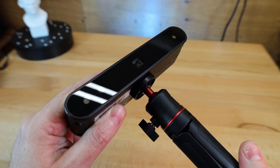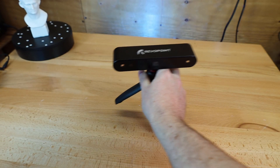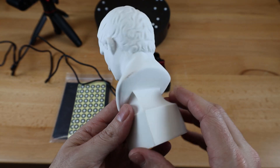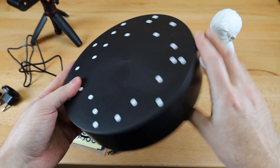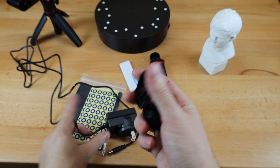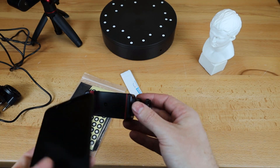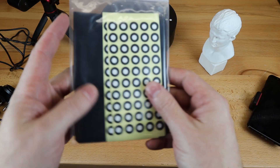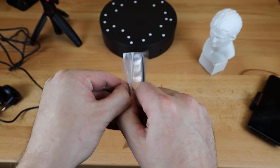Putting the parts together is pretty easy — just screw the tripod into the bottom of the scanner and plug in the wire. It also comes with a plaster bust so you can have something to scan and test it out. I have the starter set, so it comes with a turntable that has its own power supply with a variety of plug options. The starter kit also comes with a phone holder so you can use your phone in line with the scanner. And no matter what kit you get, you'll get these markers and a black trash bag to black out your background.